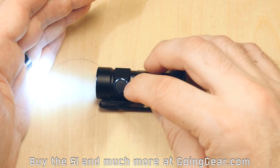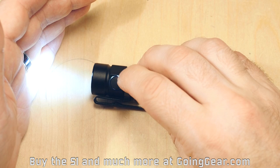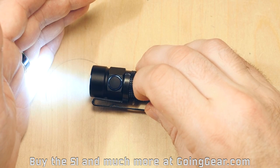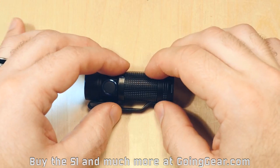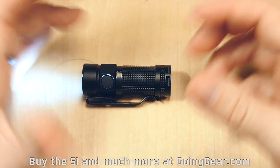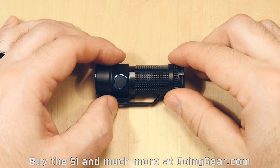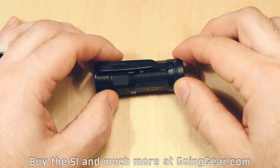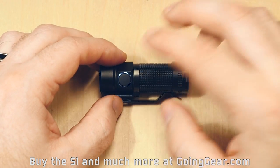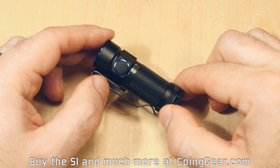There's also a unique timer feature. If you double click while the light's on, you'll see it flash a couple times — that means it's going to be on for nine minutes. Double click again, it does one flash, and it's going to be on for three minutes. So you can turn it on, activate the timer, and let it sit in a room like a lamp without worrying about running your battery all the way down. A pretty neat feature that you don't have to use if you don't want to.